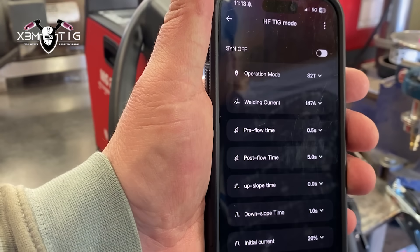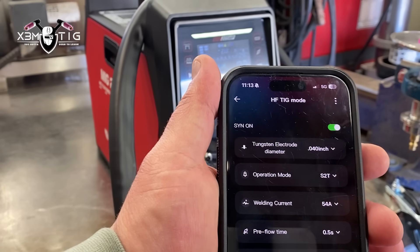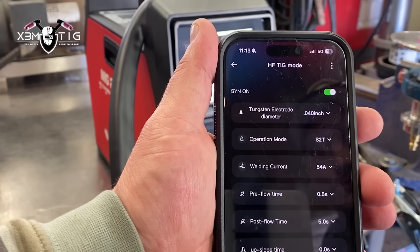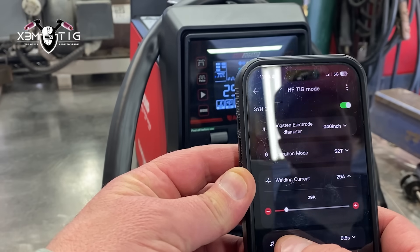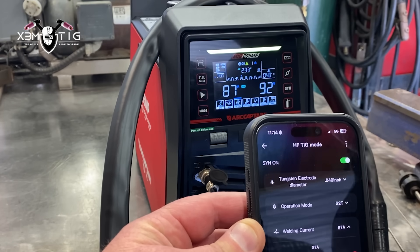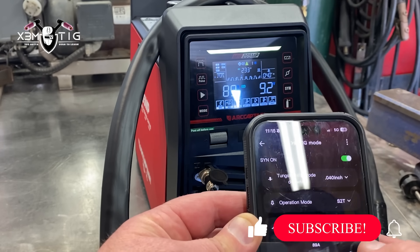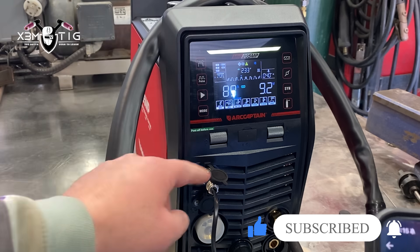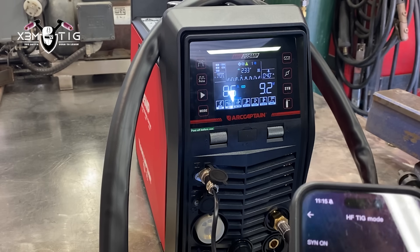This is the Arc Captain app — it's a remote control via mobile app where you can set up all the parameters depending on the welding mode: pre-flow, post-flow, depends on the operation. There are really helpful pictures underneath, and you can set up the amps. It connects via Bluetooth. As you can see on the display on the welding machine, it changes as you adjust through the app.